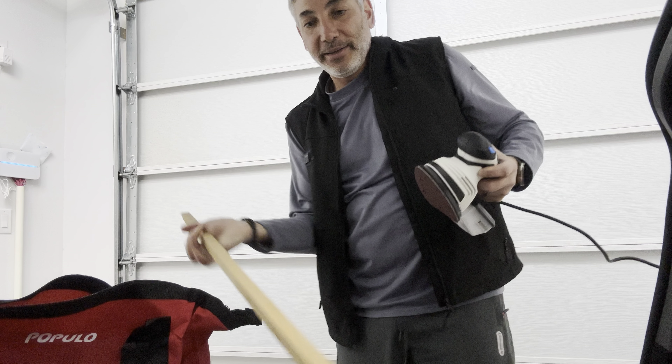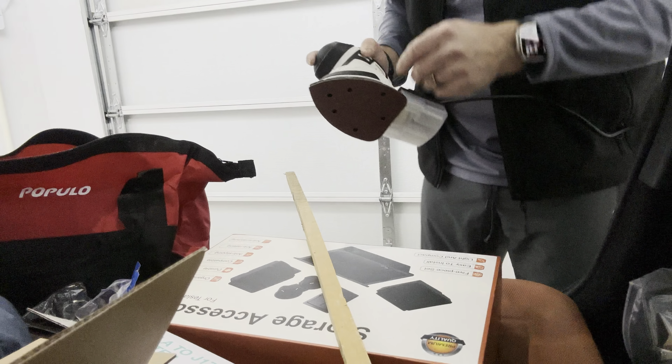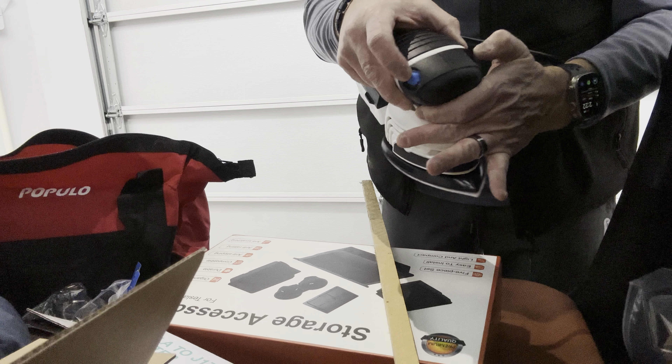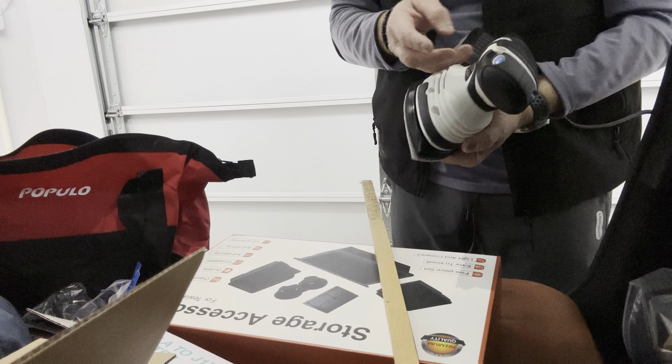I have a piece of wood that needs some sanding, so let's give this thing a go. It's got a little button here — on and off — and it looks like it's only got one speed: on or off.